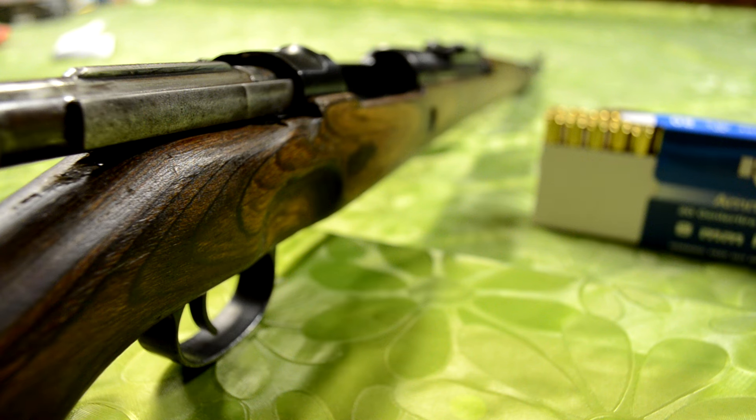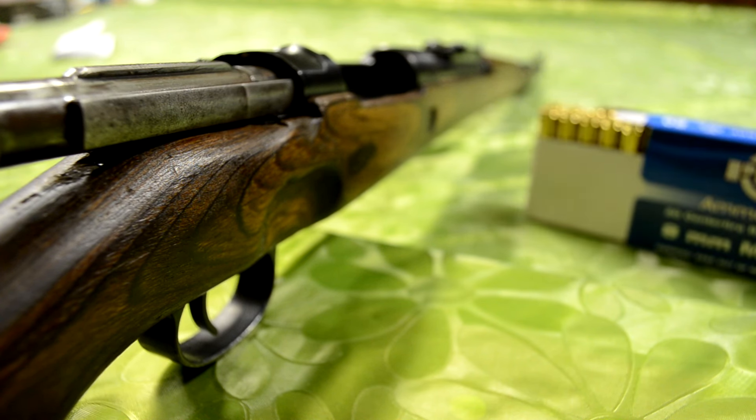Hello everyone, this is Brett Dien here and today I'm going to show you how to load your Yugo or K98 Mauser. What you're going to need for this is obviously your Mauser rifle. And depending on what rifle you use, this is loaded in 8mm Mauser. There are a couple different ways that you can actually load these rifles and I'm going to show you the ones that I know.